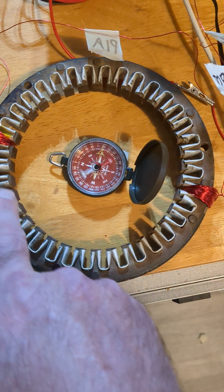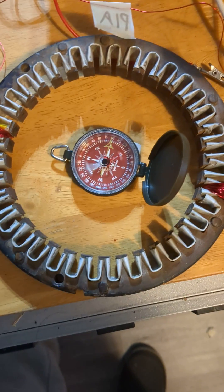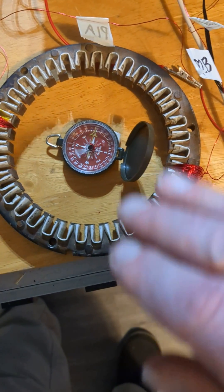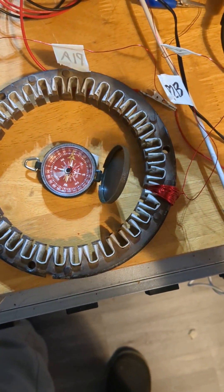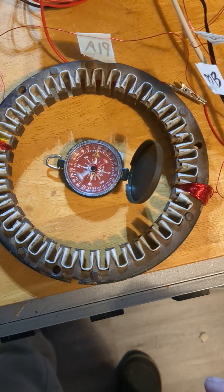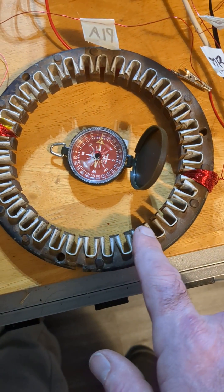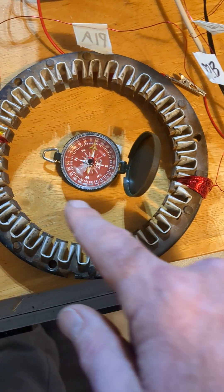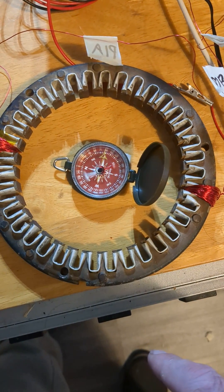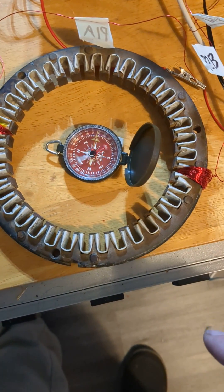Now I could continue to wind pickup coils to get nine phases of alternating current — smooth, without resistor chop or breaking resistance. Nice smooth alternating current waves induced onto 18 coils hooked up in series per cross will give me nine phases of alternating current.